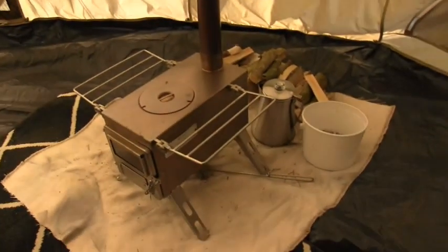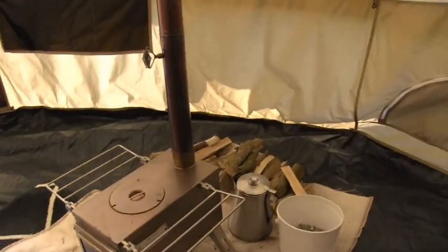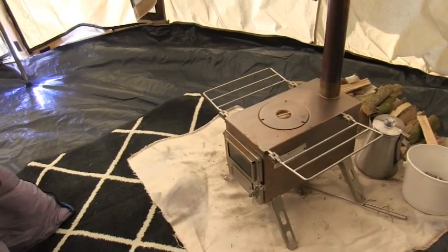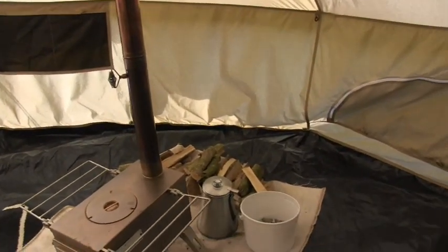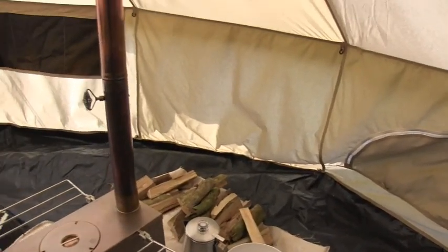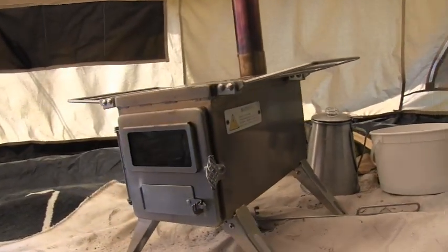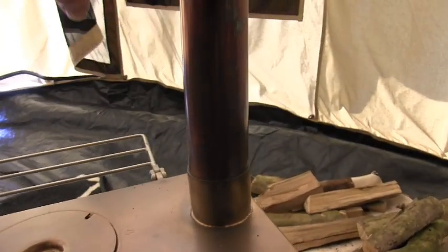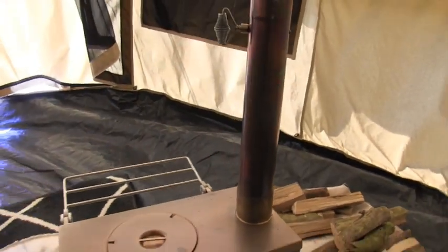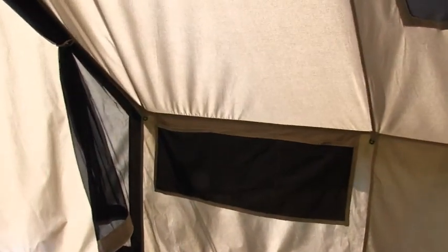I picked up a piece of fireproof mat — if any little coals pop out, you want to do what you can for safety so you don't burn your tent down. This is the Winnerwell Nomad, it's a medium-sized stove. That thing gets screaming hot — it actually turns red hot on the inside — so it has no problems heating this tent up.